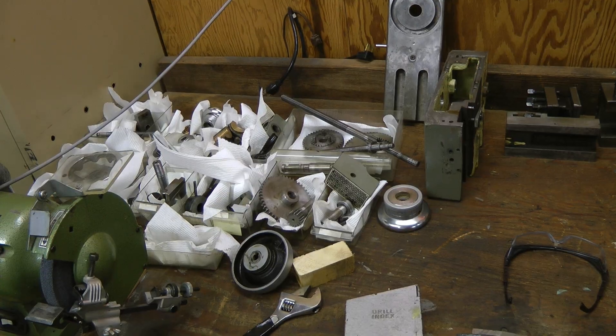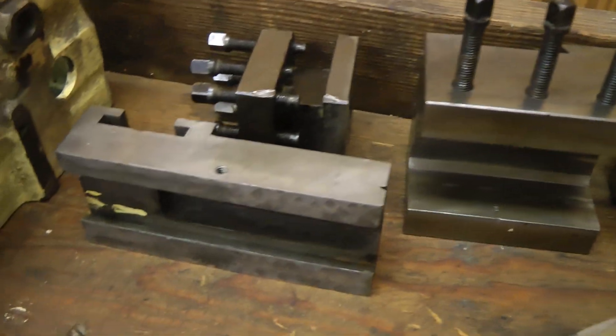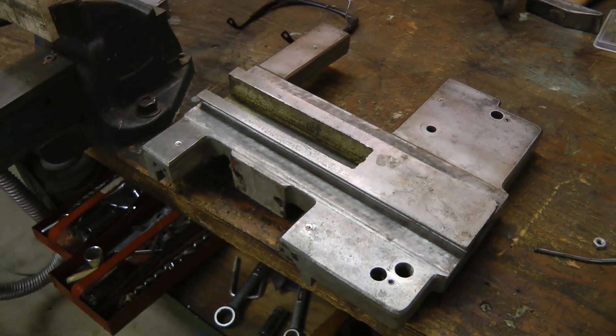These parts are all washed now. I've removed all the rust I can from everything — looking relatively good. Time to start reassembling this.